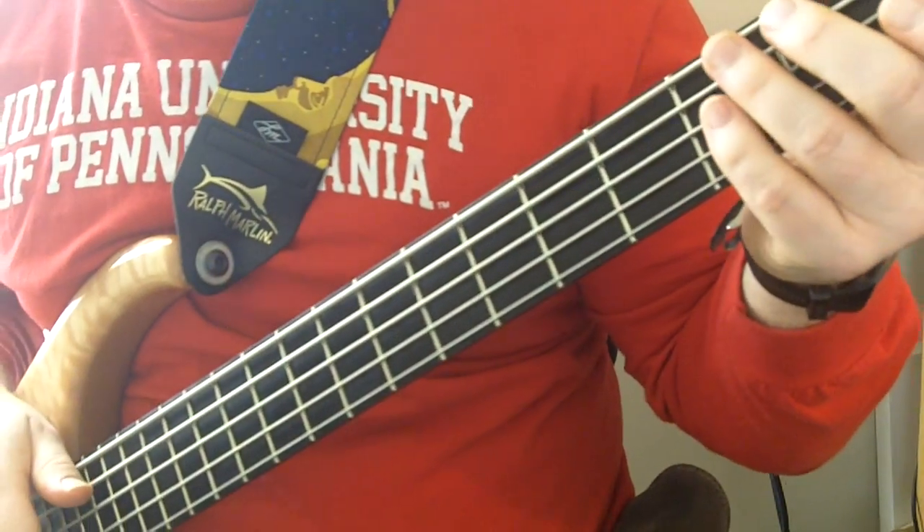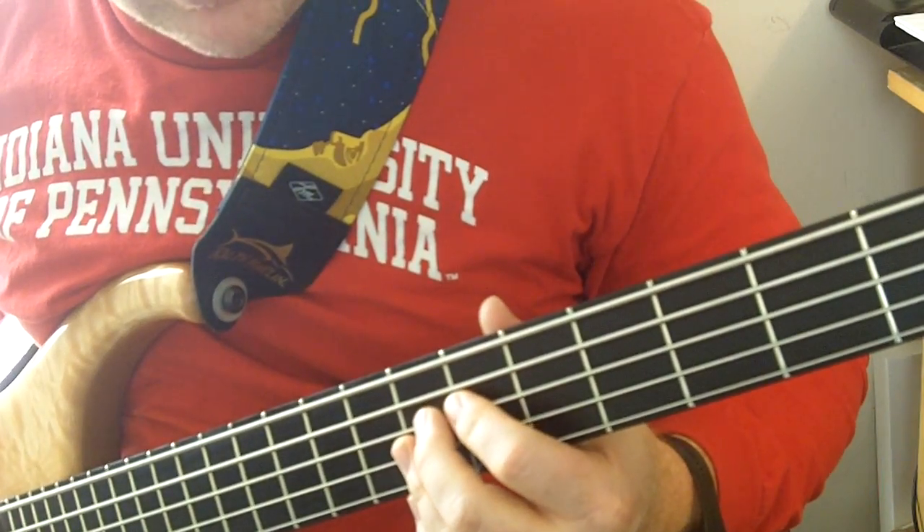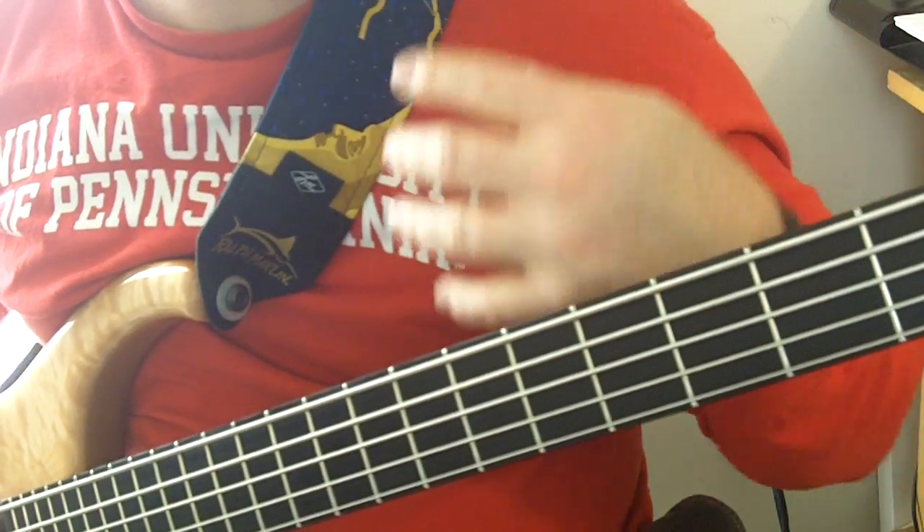I'm going to try a Rocky Mountain Way lesson on the bass — a little improv on that.